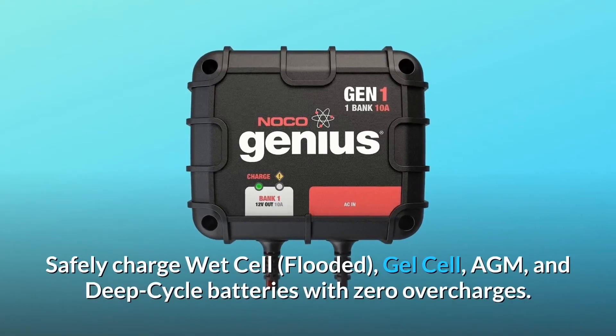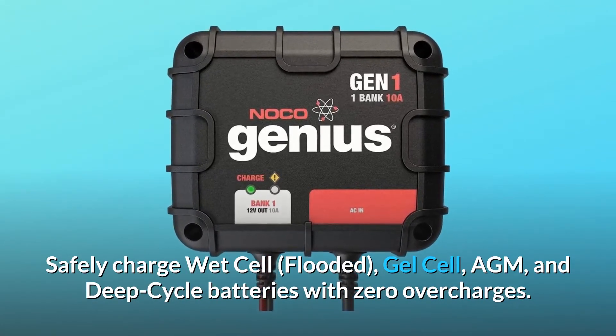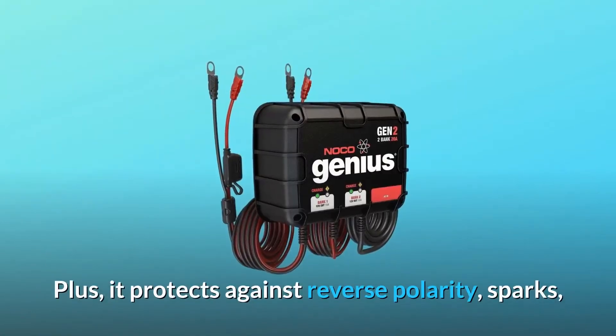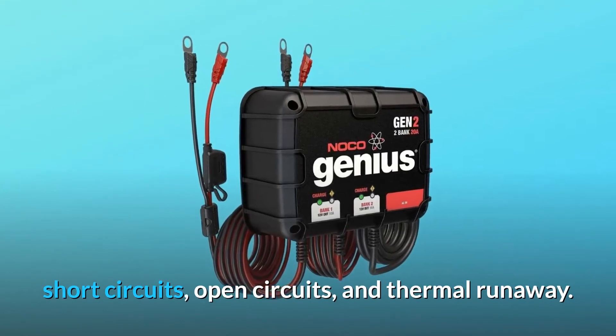Safely charge wet cell, flooded, gel cell, AGM, and deep-cycle batteries with zero overcharges. It also protects against reverse polarity, sparks, short circuits, open circuits, and thermal runaway.